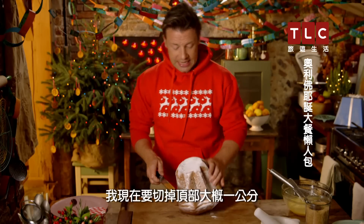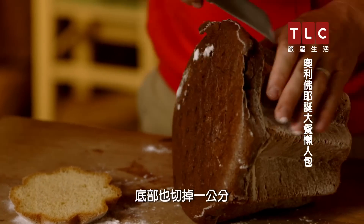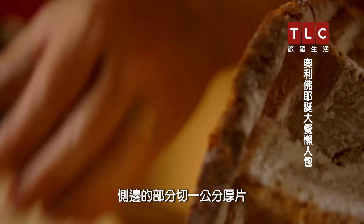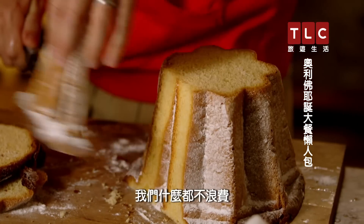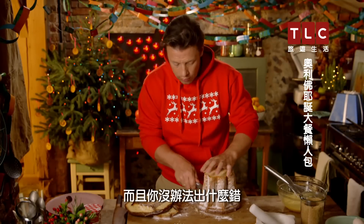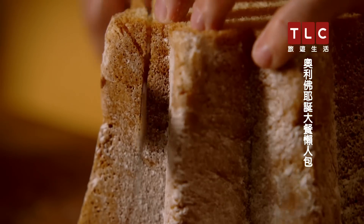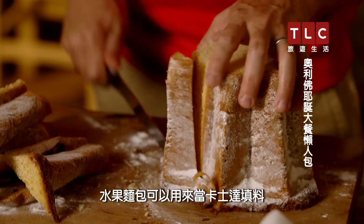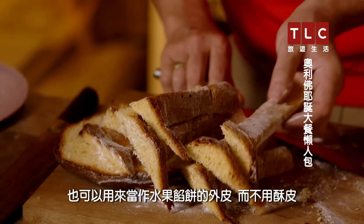I'm going to take the end off, about one centimetre, then the base off, one centimetre, and then the sides, just one centimetre slices — we don't waste anything. You can't get anything wrong; even if you were a little bit tiddly on the old sherry, you could still do this beautifully. The panettone is going to be used both for the custard-soaked filling and to make the outer crust of the tart instead of pastry.